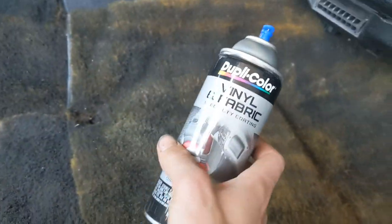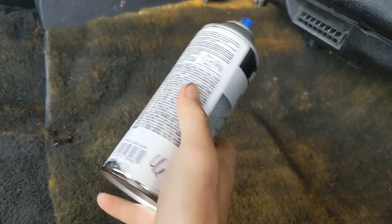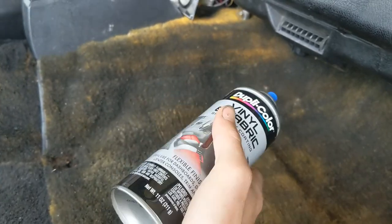This stuff so far has been amazing. Holds up pretty dang well. Gloss black from O'Reilly's. It's like two or three dollars.